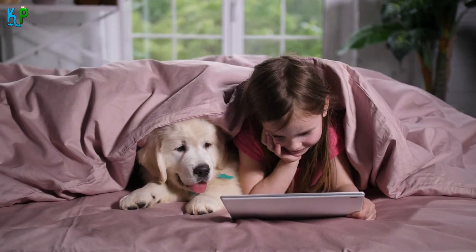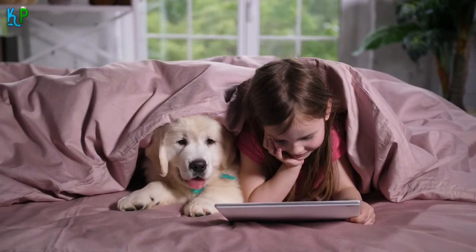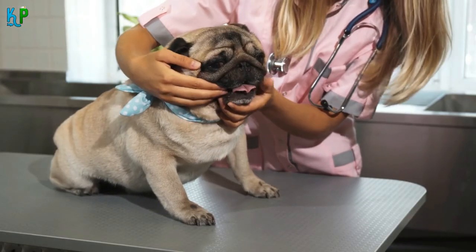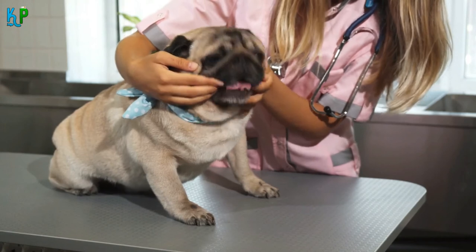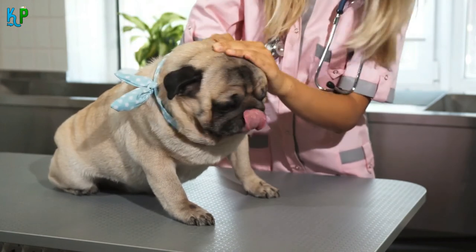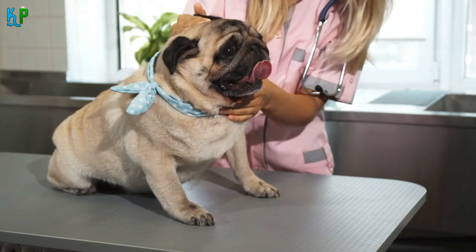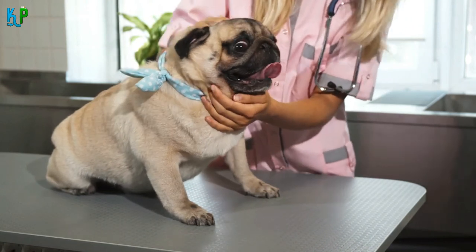While having a dog is one of the best feelings in the world, taking care of it is a huge challenge. Close to 80% of the dogs get diagnosed with periodontal disease in the early stages itself due to lack of proper dental care. As a result, they end up losing all or most of their teeth in their adult phase.